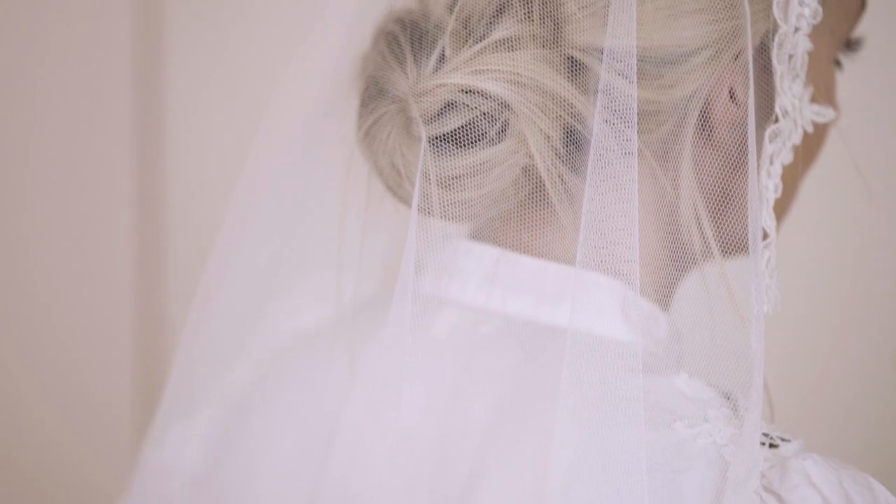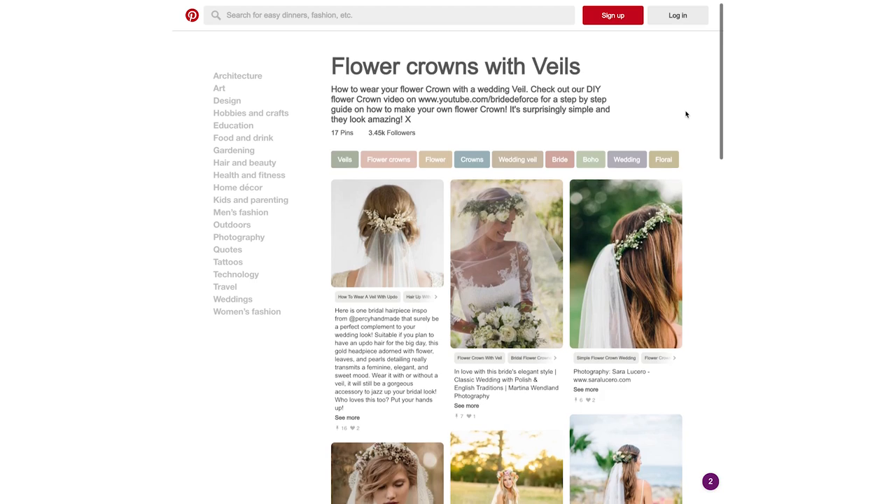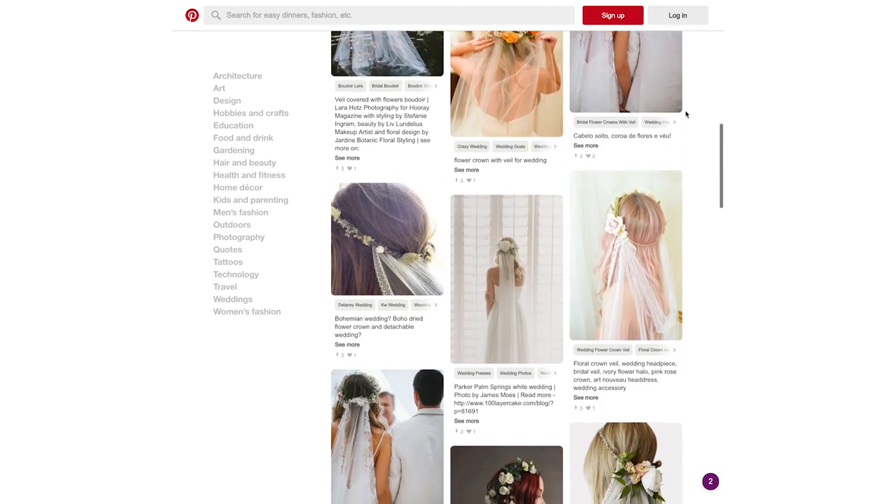There are loads of different ways to style it which I'll show you too, and if you want inspiration on how to personalise it, check out our Pinterest boards and I'll pop the link below.